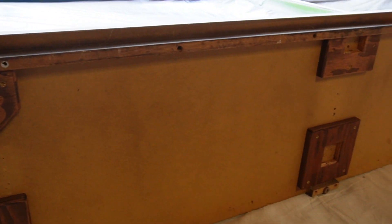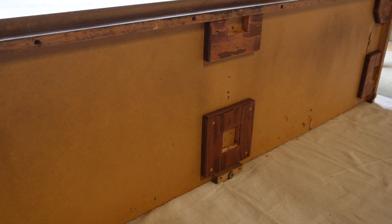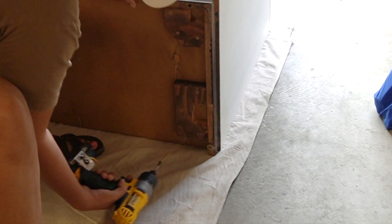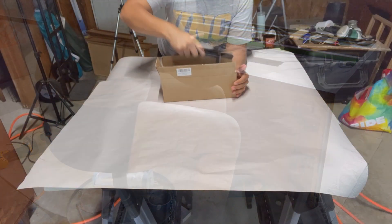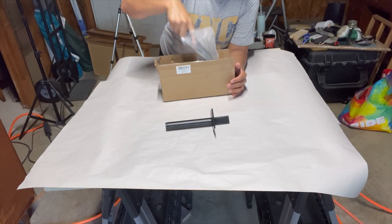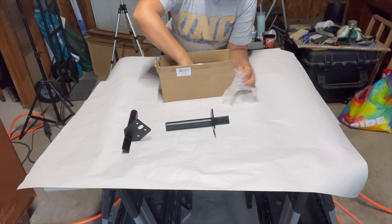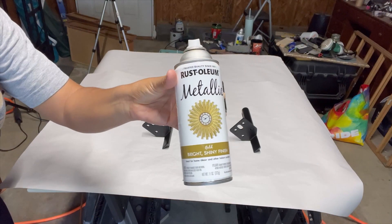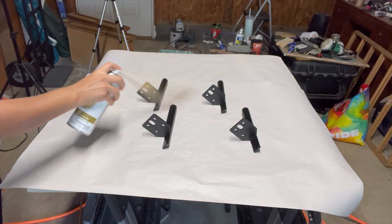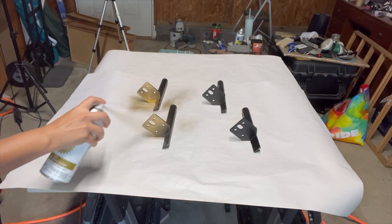I didn't get a chance to show you guys before but I did remove this base. I can tell someone removed the original legs, so in order to add the ones I ordered from Amazon I had to remove it. These legs are inexpensive and they gave this credenza a more desirable height. I used my favorite gold metallic paint to create a cohesive look between the legs, pulls, and hardware — and now they all look like they come from the same set.